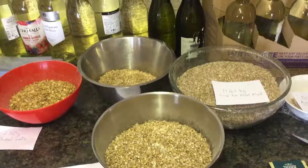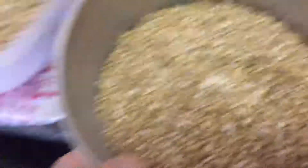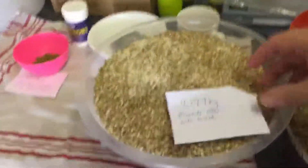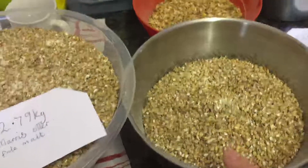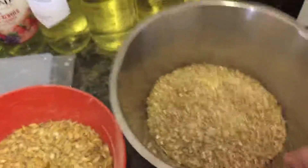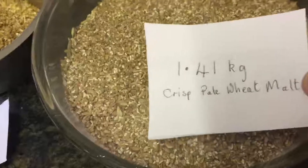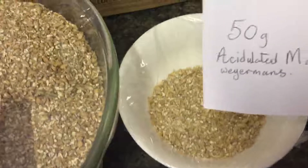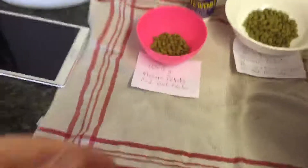Let's go through the ingredients. I've got Maris Otter pale malt — two lots totalling 2.79 kilograms. I've got 250 grams of flaked barley, 250 grams of Munich light, 1.41 kilograms of crisp pale wheat malt, and last but not least 50 grams of acidulated malt.